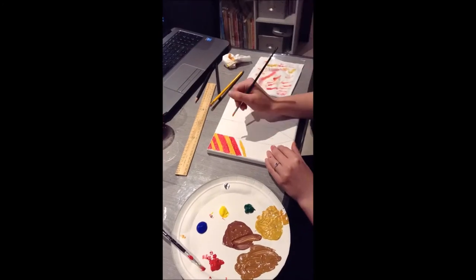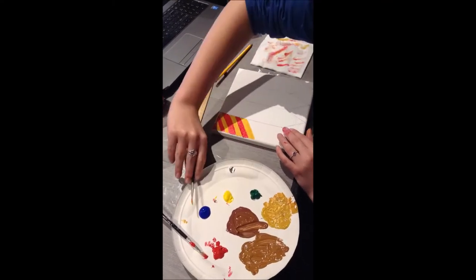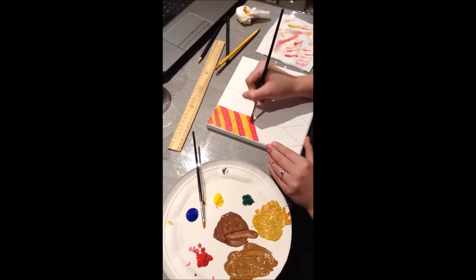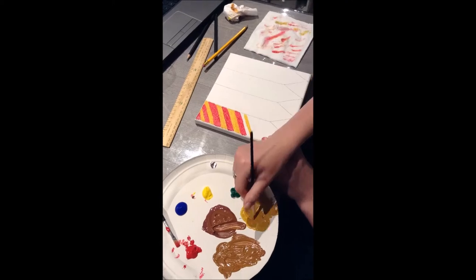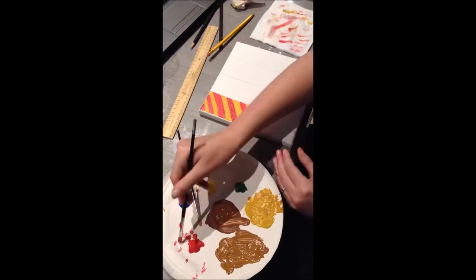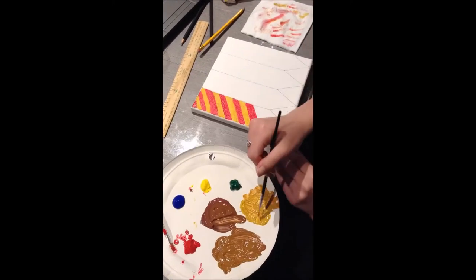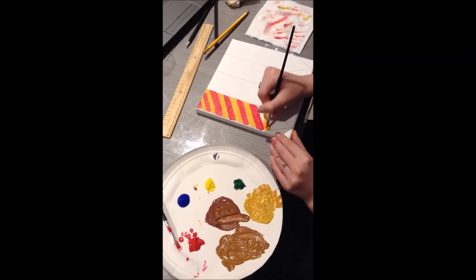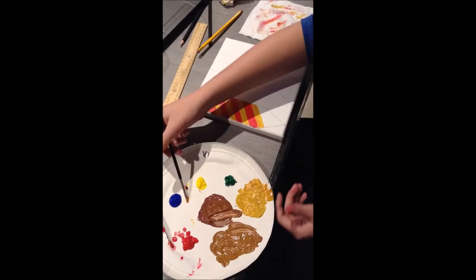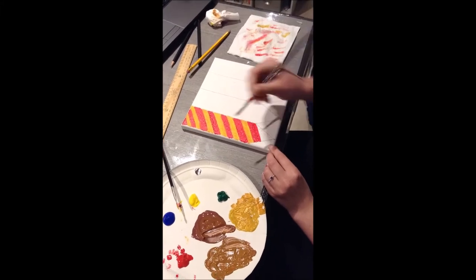After all that preparation it was then time to actually start painting. I chose to paint the house ties in the actual order you find the house tables in the books — so Gryffindor, Ravenclaw, Hufflepuff, and Slytherin. I tried to stick with the original colors from the books and not the movies. To create the gold color I used a little bit of yellow and put a tiny bit of brown in there, and it turned out really well surprisingly.